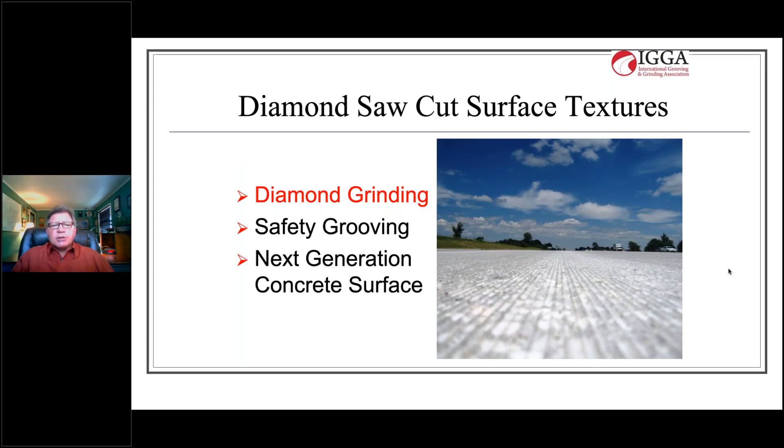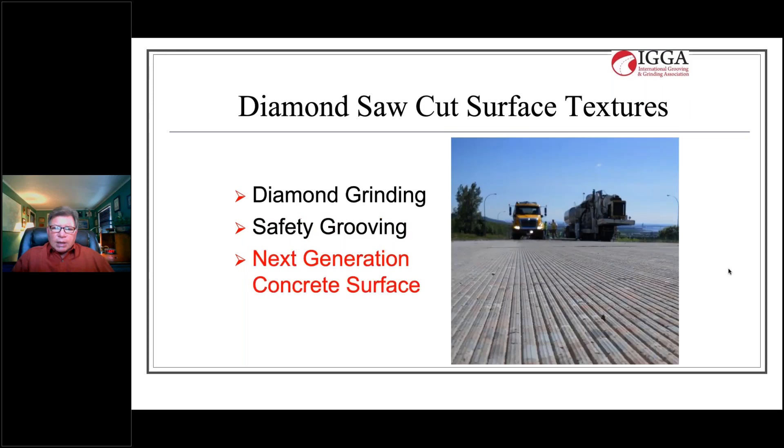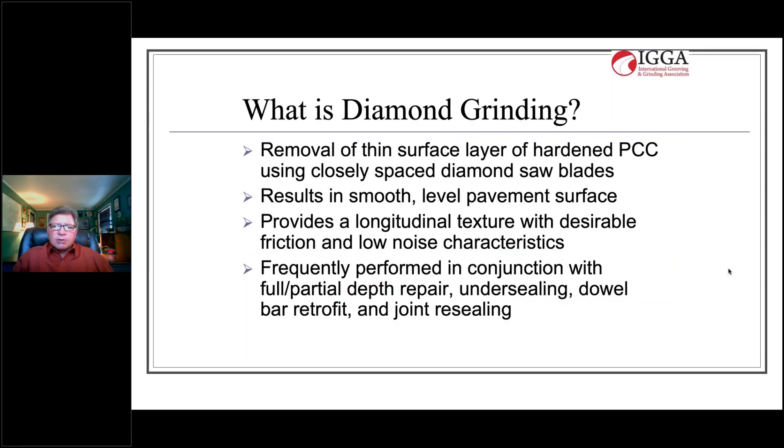There are three textures in particular I want to touch on today. The first is diamond grinding, secondly we'll talk about safety grooving, and then we'll wrap up talking about the next generation concrete surface.